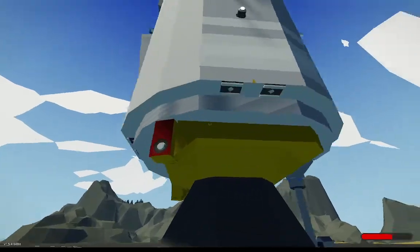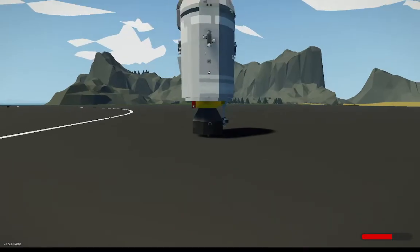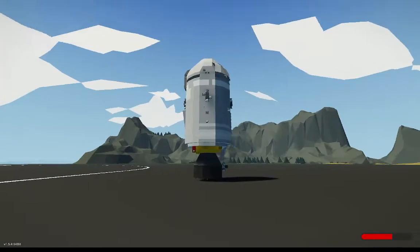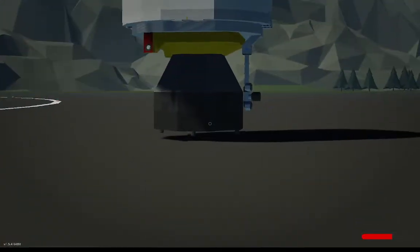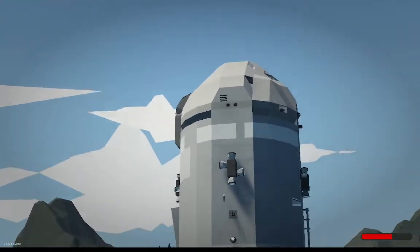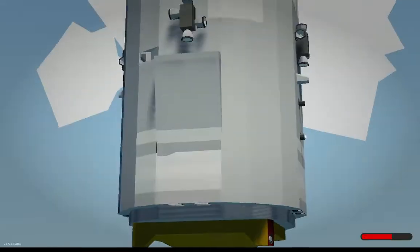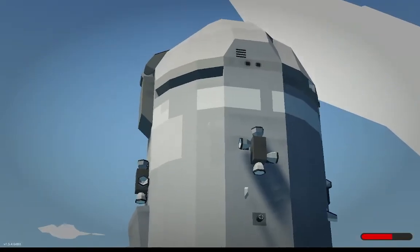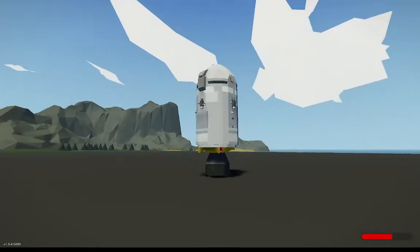This is the command and service module of the Apollo spacecraft. I've adapted it to be a bit more functional for Stormworks. This is actually two pieces. This whole section is the service module, which houses the engine, fuel, electricity, a fuel cell — essentially a generator — and some logic that makes the whole thing work.